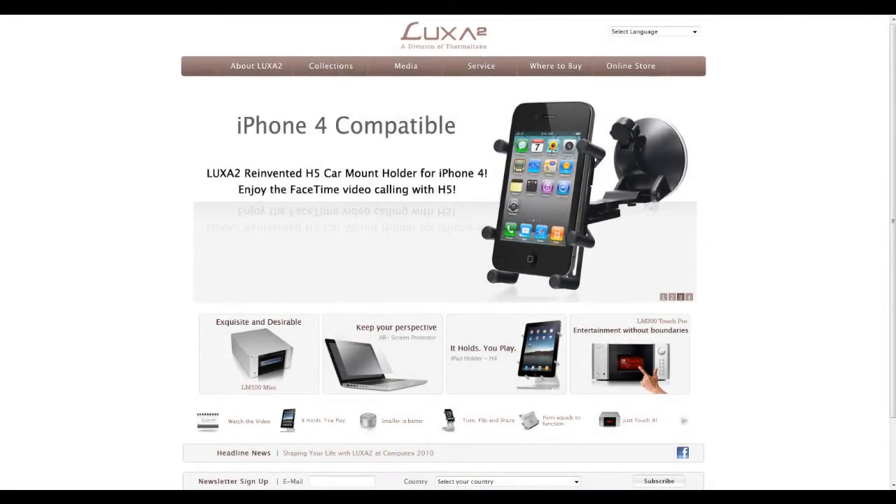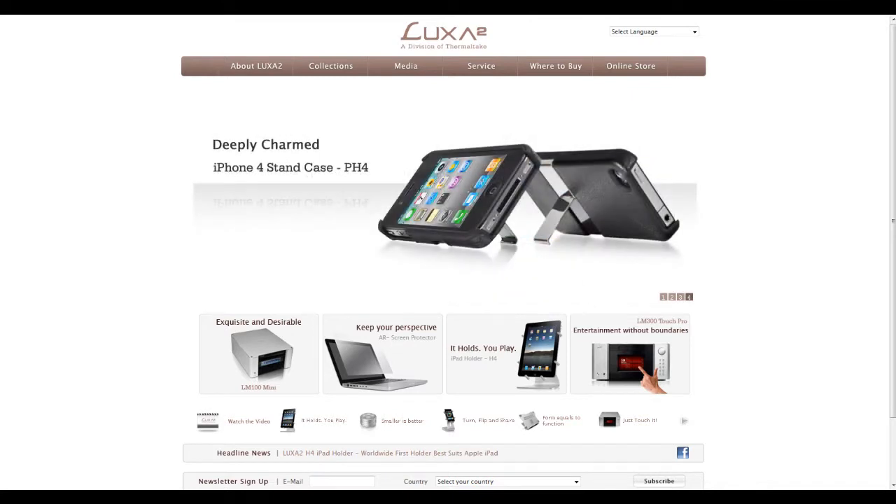Alright guys, check out Luxon 2, their link is luxon2.com. They have some awesome iPhone, iPad, laptop stands and cases as you guys can see, so make sure you go ahead and check them out — the link will be inside.